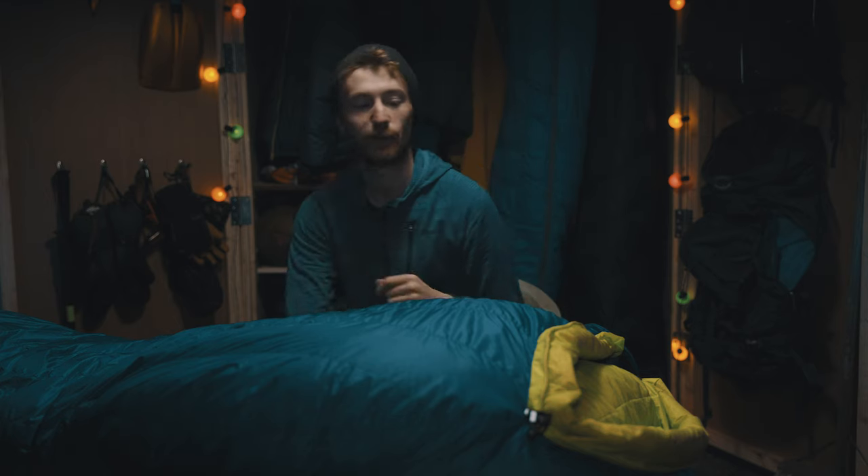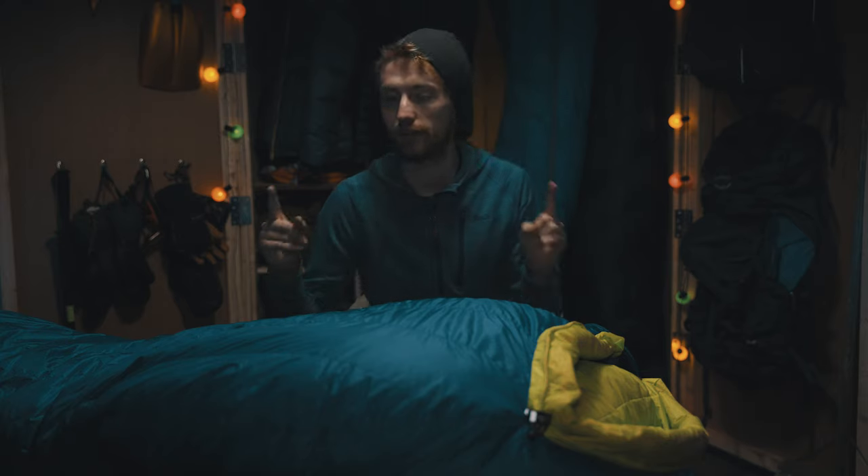Welcome back to the channel. Today, once again, I'm going to be doing another gear review. This is the Hykenbike Aeolus Zero Degree Fahrenheit Down Sleeping Bag. Let's get into it.